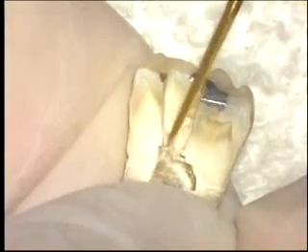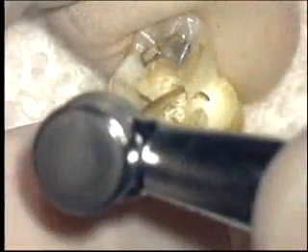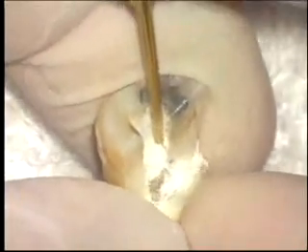Use of these instruments is similar to the diamond LA access burr — they are pushed smoothly into the canal orifice and tipped up while spinning to the access line angle, resulting in an ideal line angle extension. Unlike the diamond version, these burrs can also be used in the canal itself, helping to eliminate any irregularities between the access line angle and the canal orifice so all subsequent instruments and materials can be placed effortlessly.